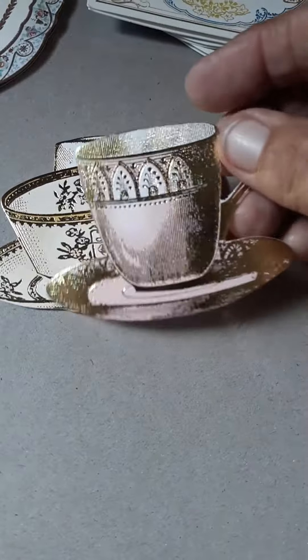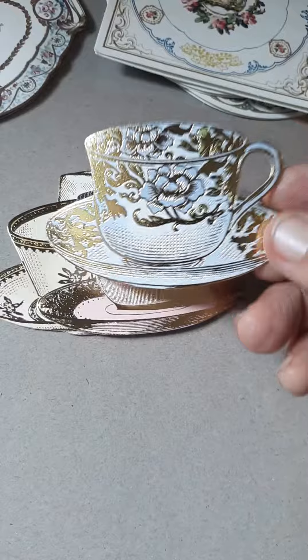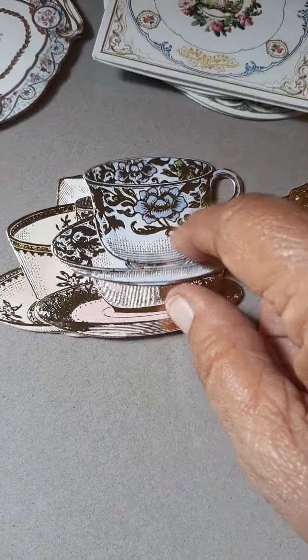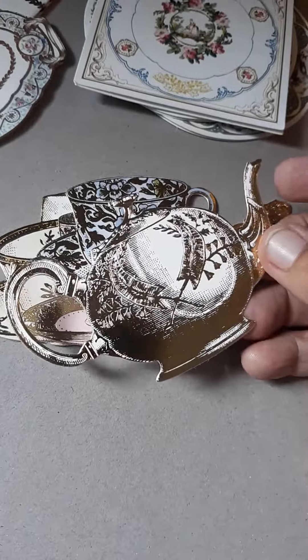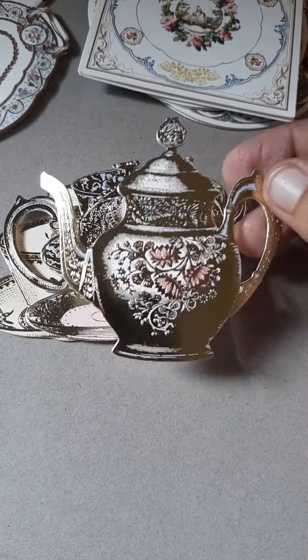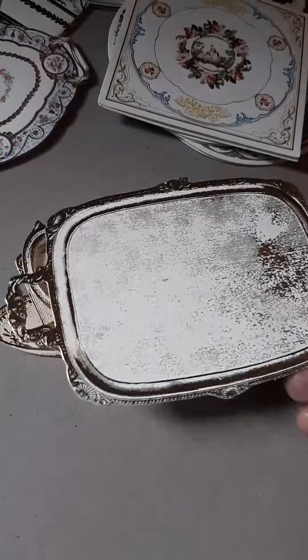Then you get this pretty pink one. You get two of each of these. A lovely pink one. I love this blue one — that's my favorite. And then you have a gold foil teapot. Another one.